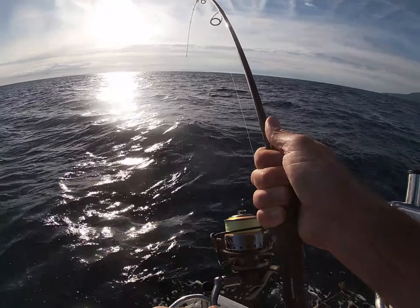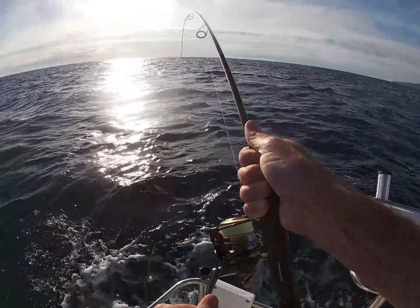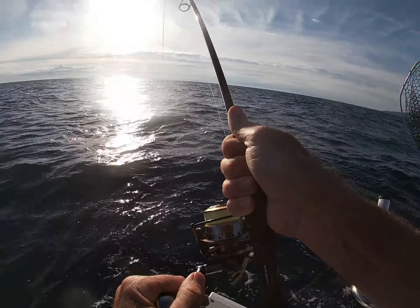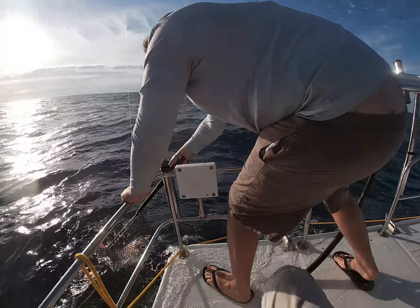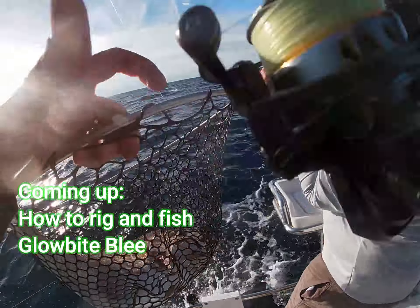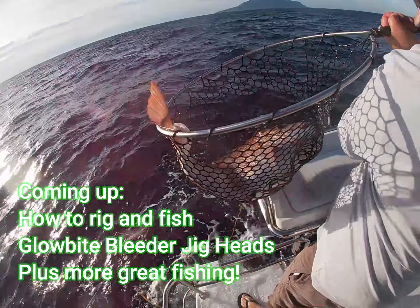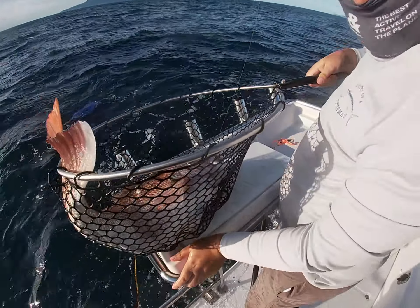Action footage of a successful fishing catch. There we go, I can see something. Oh, that's a lot of weight. Nice one. Woohoo! Well done, thank you gentlemen. That is awesome.